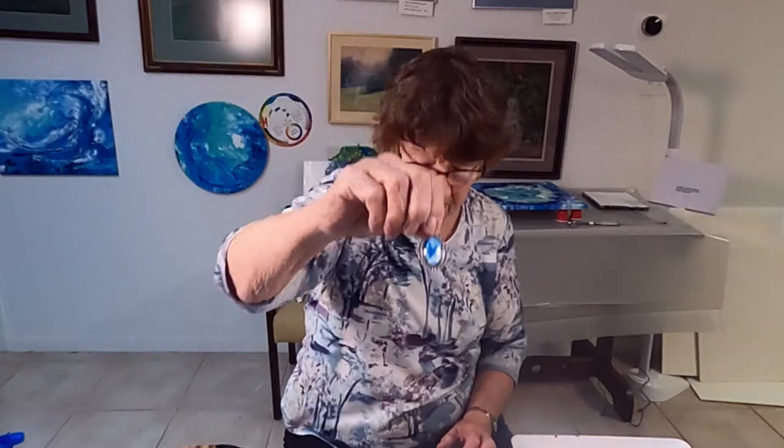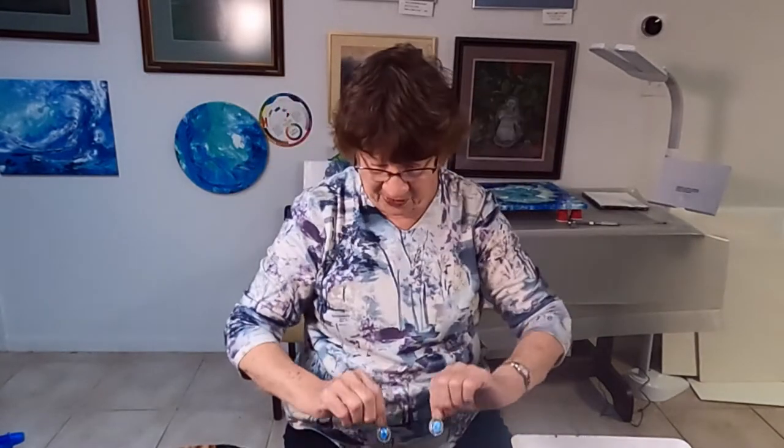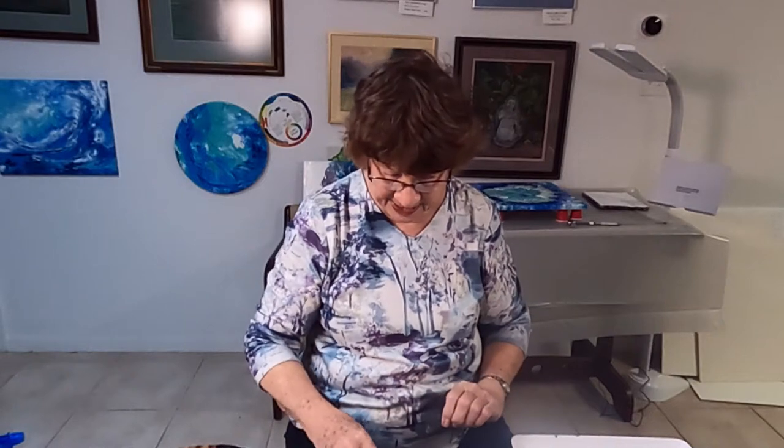This is one here, and then the two earrings that will match it are these two right here. So we'll be making some and then I'll take you down for a close-up.